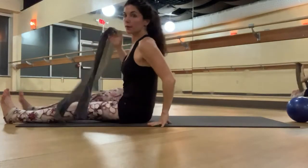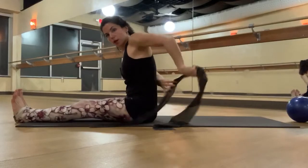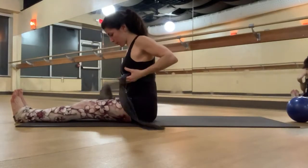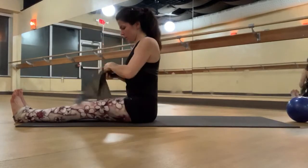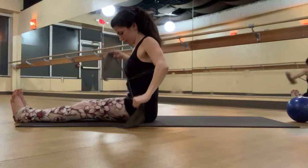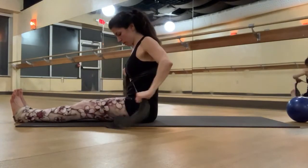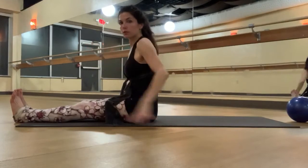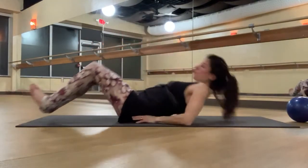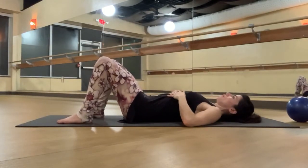To rehab the breath and the abdominals, it can be really helpful to have a stretchy band, but a non-stretchy yoga belt or strap can also work for this. You'll tie it around your ribs — the base of your ribs — and make it pretty taut. So if it's stretchy, there should be a good amount of pull. You should feel that rubber band wrapped around your lower ribs.